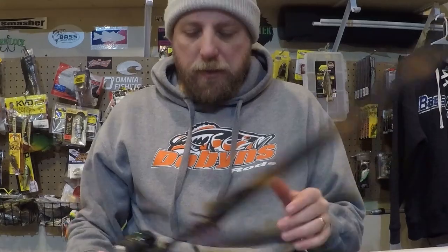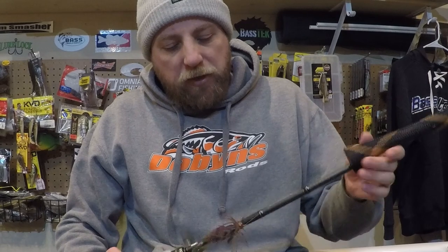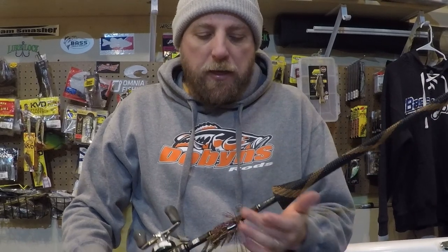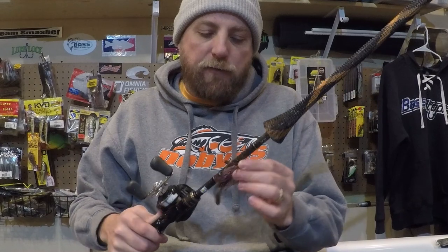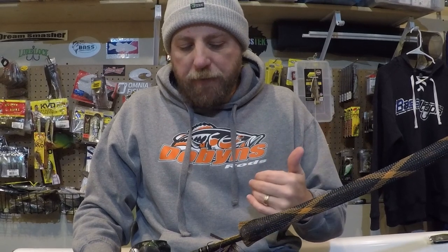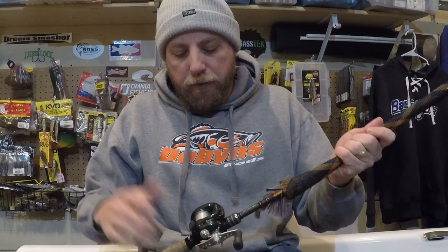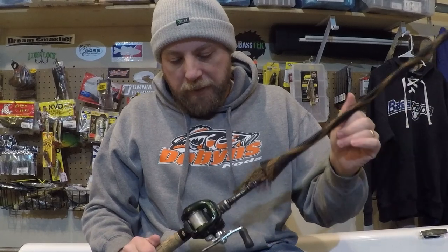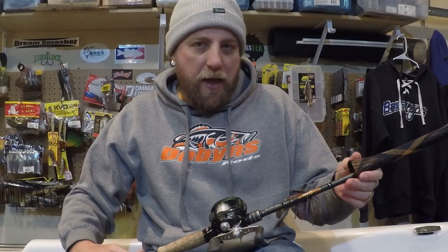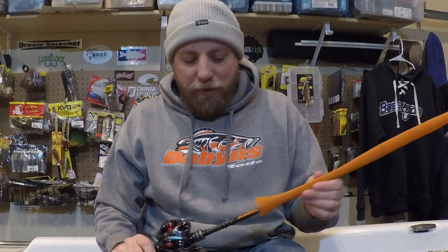Stepping up a little in sensitivity and price point, this is the Dobbins Extreme 744. I'll do anything from flipping small Texas rigs and baby brush hogs, flipping tubes, smaller football jigs — like this half-ounce Bass Tech tungsten football jig. A lot of bottom contact, lighter flipping applications. I'll typically fish 15 to 17-pound fluorocarbon for most of these. It's paired with another 7:1 Curado — a great rod that'll do a lot, super sensitive and balanced for all those bottom contact applications.